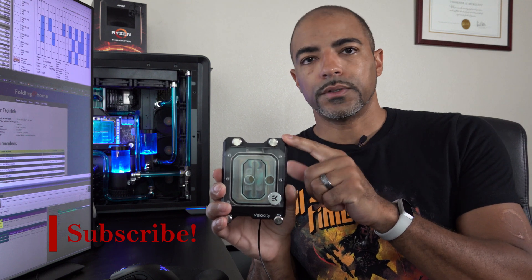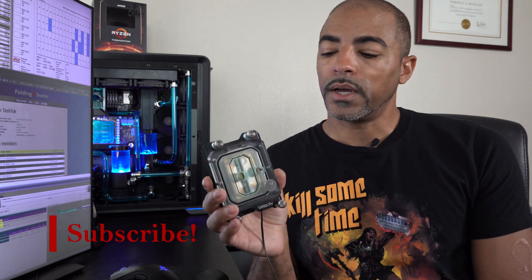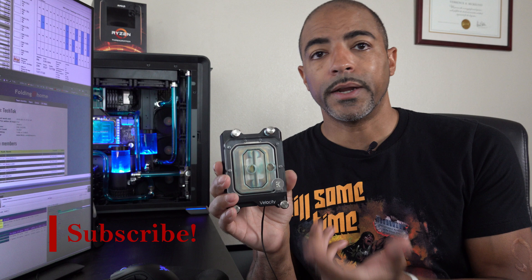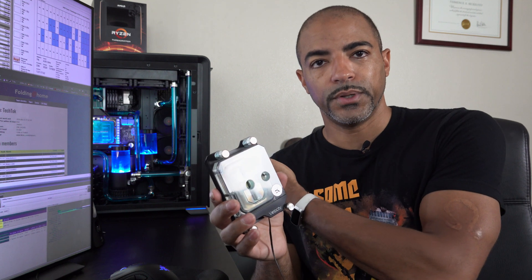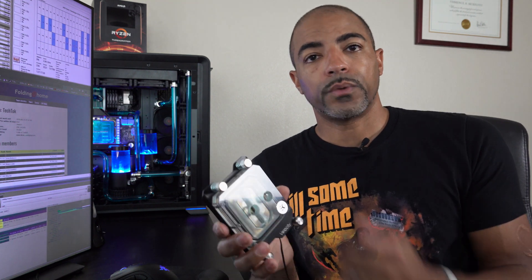I was previously using the EKWB Velocity water block, and it's exceptional. It's got 91 fins in it. I've been really happy with the performance — it even has some RGB for extra bling. I was really excited about Threadripper 3 coming out, so I bought this temporarily because Optimus said they were coming out with a new water block. I did the whole pre-order thing. Costs twice as much as this.